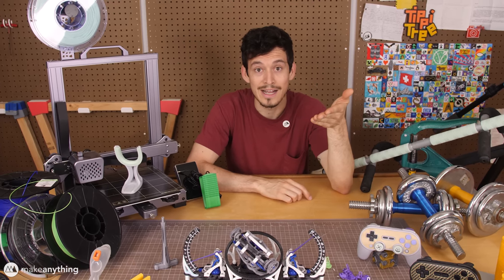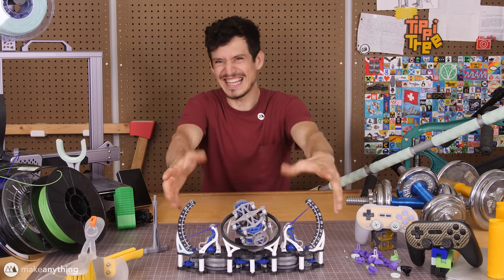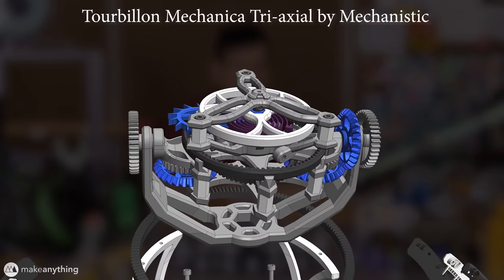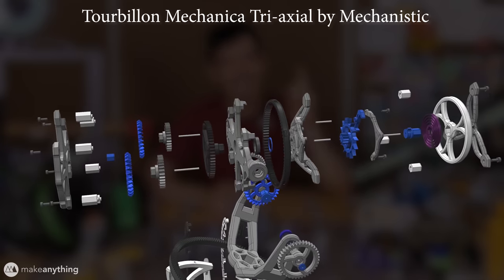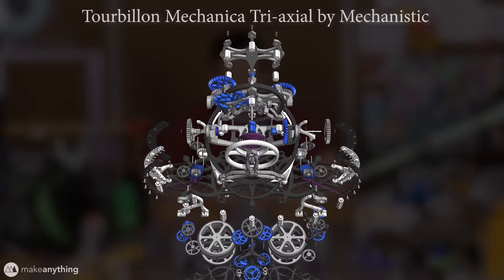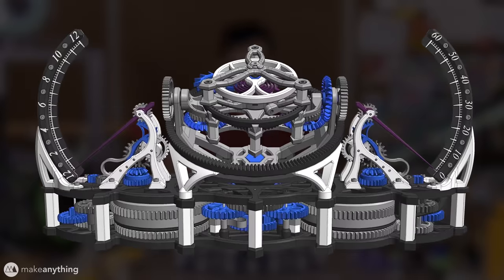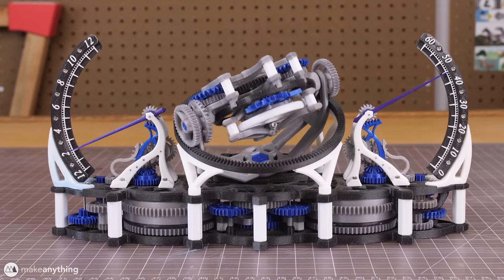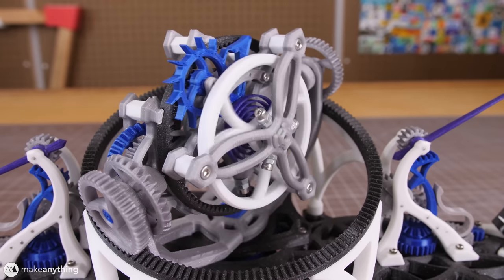Look at that, it's time for cool prints! Hey friends, it's Devin here with Make Anything. This insane contraption is called the Turbillon Mechanica Triaxial, designed by Dan, a.k.a. Mechanistic, on My Mini Factory and YouTube. Dan is basically a mechanical engineer turned 3D print designer who's made several crazy contraptions, but I think this is the most impressive yet. It's got a mechanism normally only found in the most expensive wristwatches.